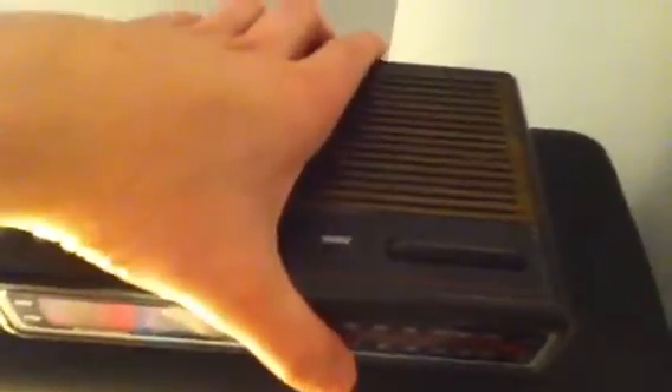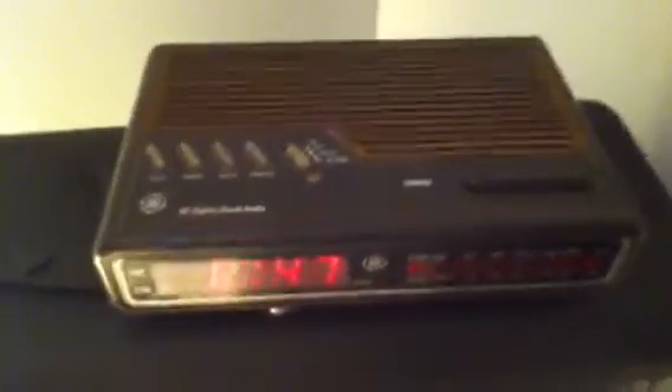The model is 7-4612B. I'm looking at the date code — it reads 2307K. I believe that means it was manufactured in the 23rd week of 1993, though it could also indicate the 7th week of 1993. I'm not entirely sure how to read the date code, so I'll leave that up to you.